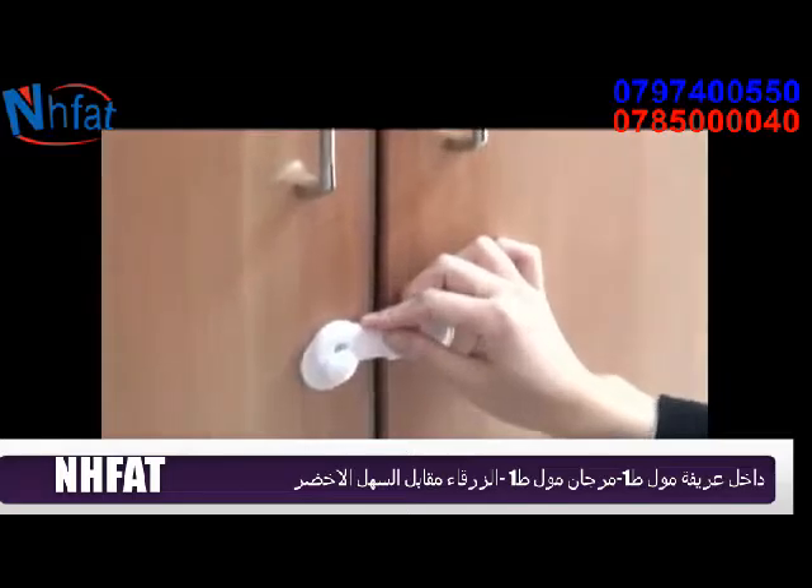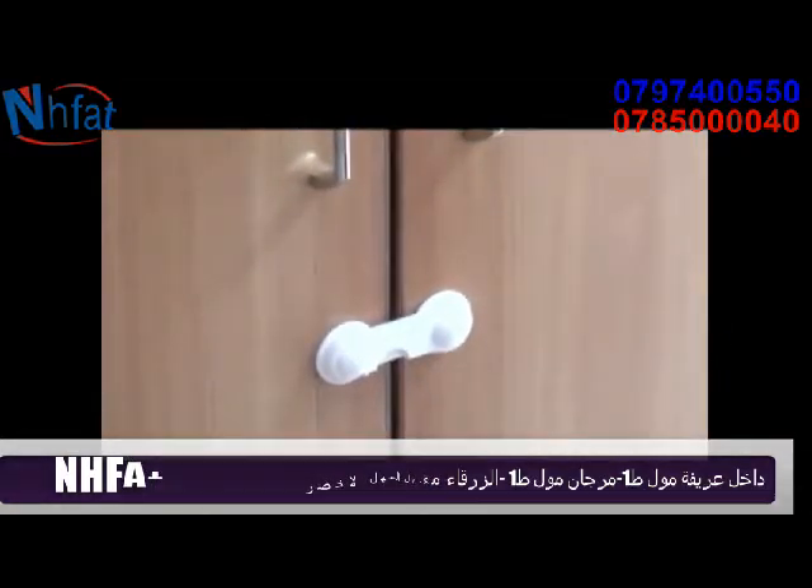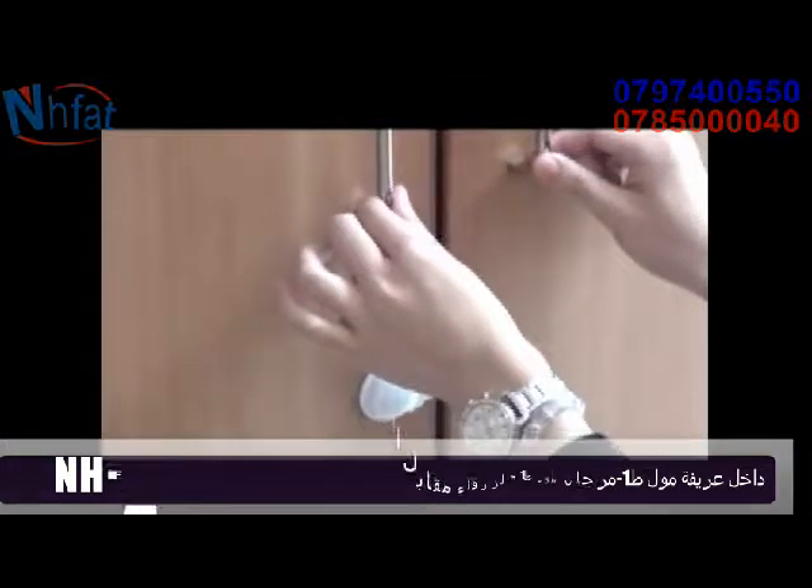When we lock the door, you just use one hand to operate. It can lock well.